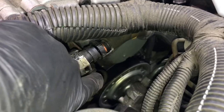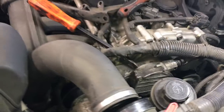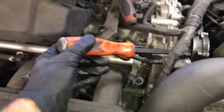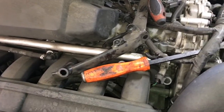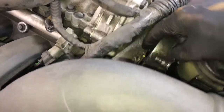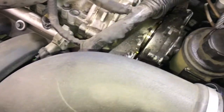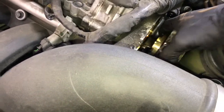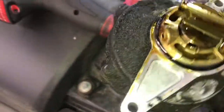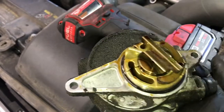This hose can get brittle and break very easily, so if it does, I'll link a new replacement hose in the description just in case. Now we're going to remove the two 10mm bolts here. Once those are removed, we'll take a little hammer and a small pry bar and give it a light tap on the back of the pump — that'll pop the seal free. Then you can use a flat blade screwdriver to pry the pump out, and you can lift the pump out of the car.